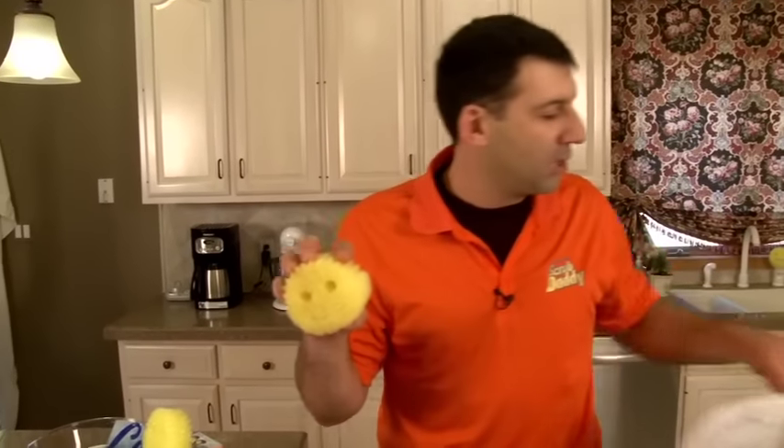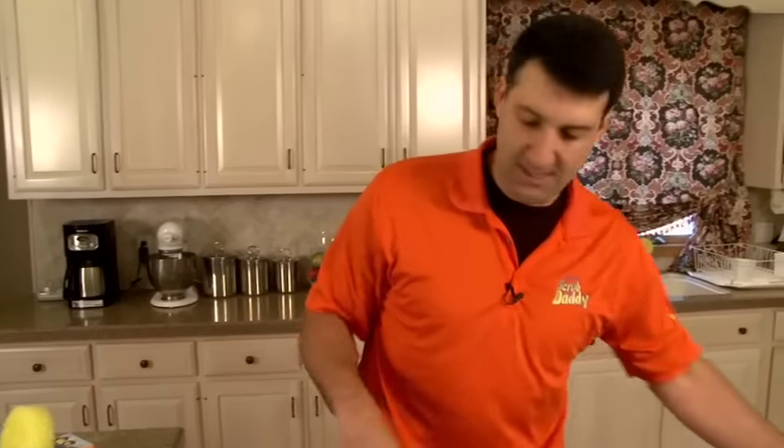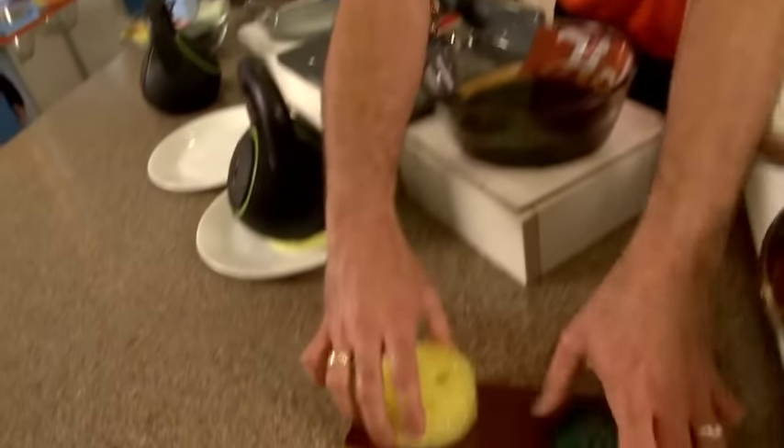In fact, Scrub Daddy is independently verified by a laboratory — used every day for two months with no odors. Now I've shown you Scrub Daddy changes texture, scrubs amazingly, and doesn't scratch. But let me show you a better scratch demonstration.